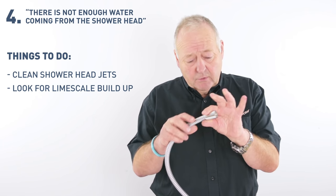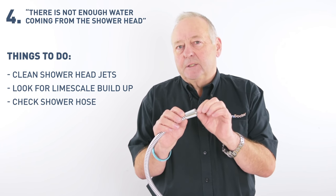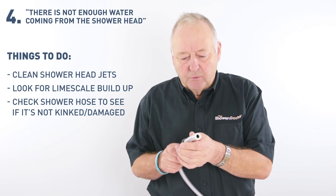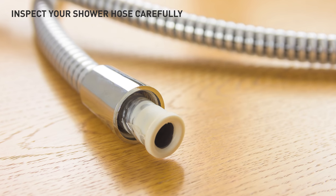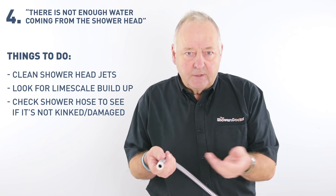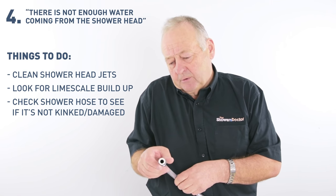Another problem that's not quite so obvious is where the hose goes through the bracket — it often kinks inside the bracket, and you can't actually see it, but the kink cuts the water flow down. Another problem with the hose is that all hoses are twin-walled, and the inner wall of the hose can actually collapse. Although you can't see it, the best way to check is to take the head off and see how it runs — you may find the flow from the hose is very restricted.